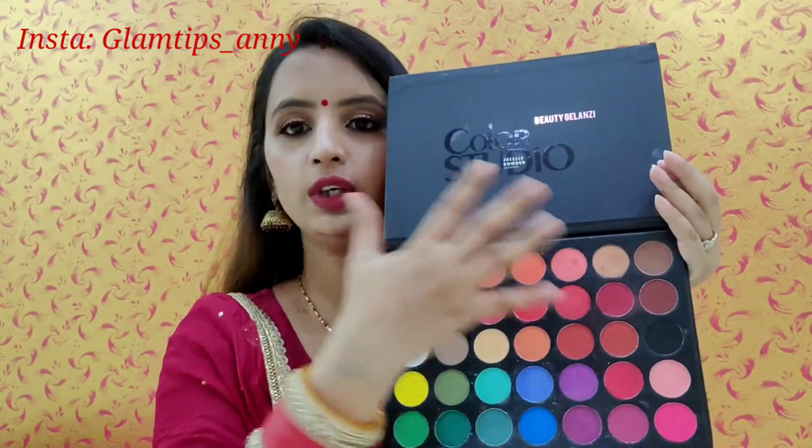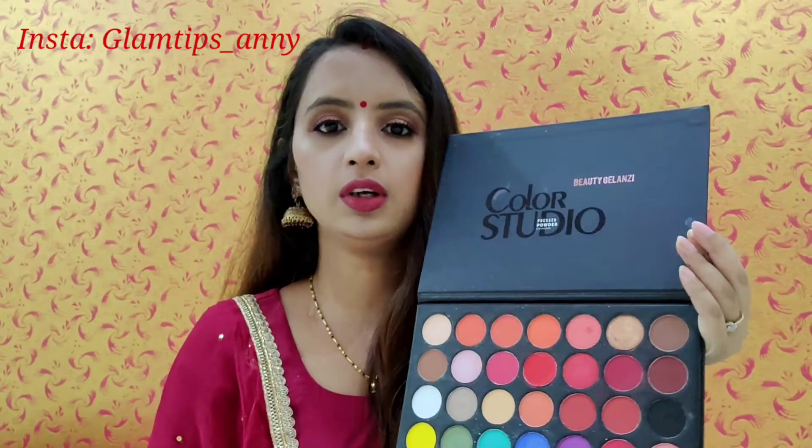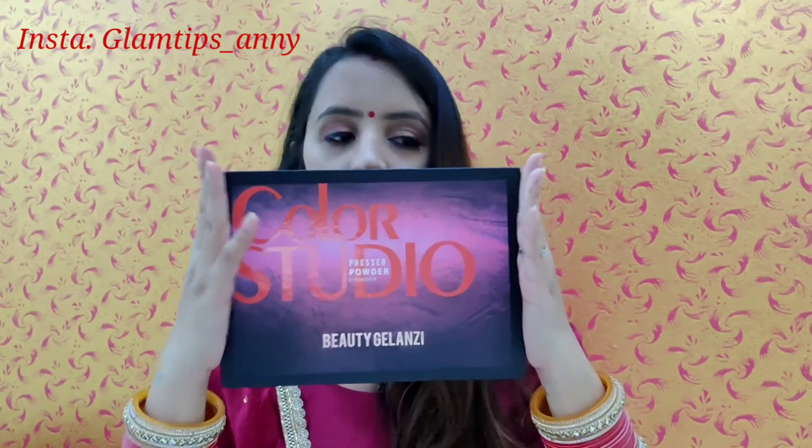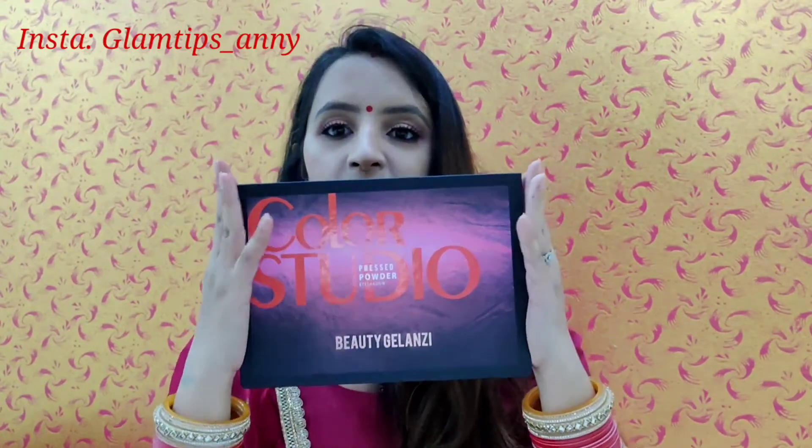This is the Color Studio Beauty Glazing palette. You can do a color mix and match. Overall I like this packaging, and size-wise it is very big.